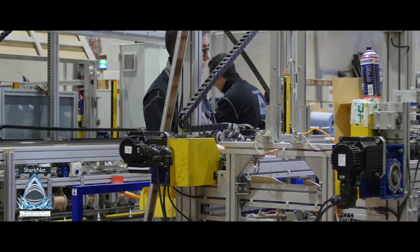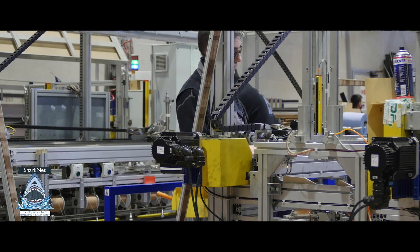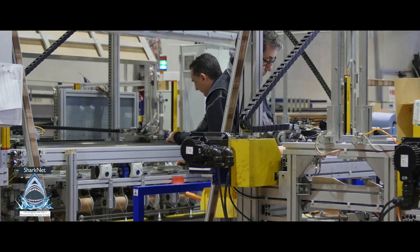Hi, welcome to everyone! I am Thomas Latanzi from Sharknet Company, the company that produces the original and number one pleated InstaScreen in Italy.